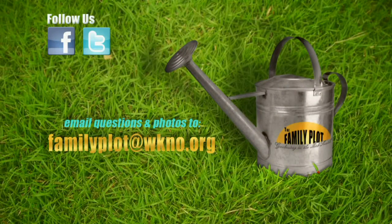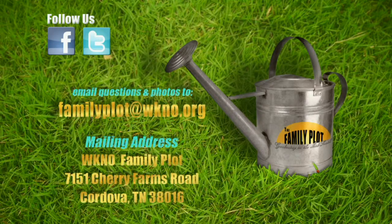Remember, we love to hear from you. Send us a letter or an email with your gardening questions. Send your email to familyplot@wkno.org. The mailing address is Family Plot, 7151 Cherry Farms Road, Cordova, Tennessee 38016. Peter, you're joining us for the Q&A too.